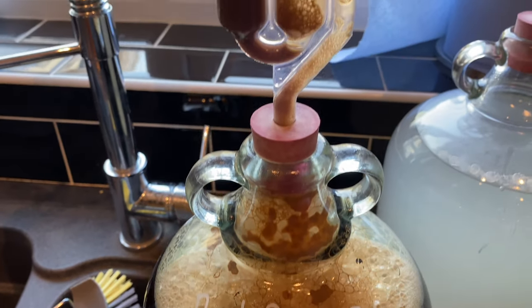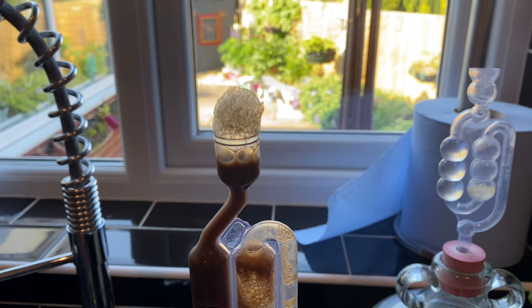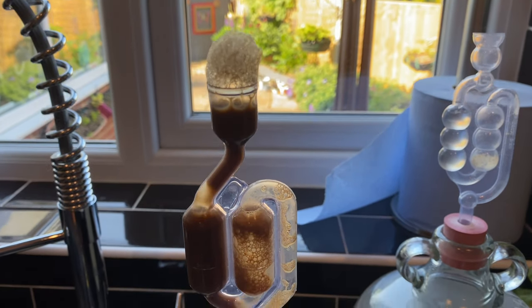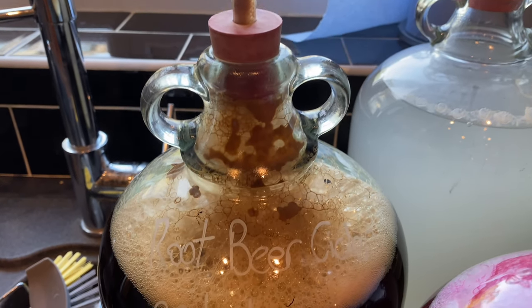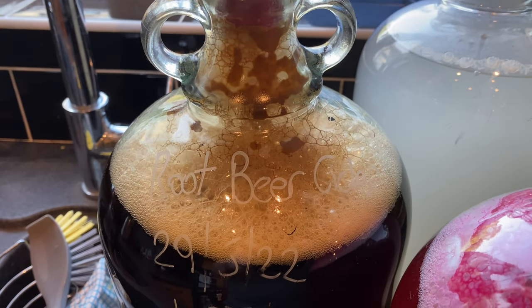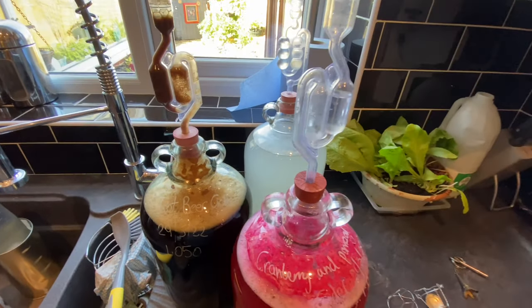Root beer day five and it's not going to plan — we've got a messy airlock. It got a little bit too excited, it's definitely overfilled, and the krausen grew more than what I expected. So it's back on the naughty step, which is the kitchen drainer.